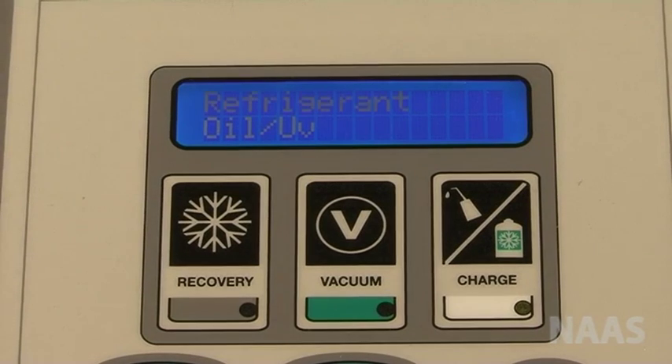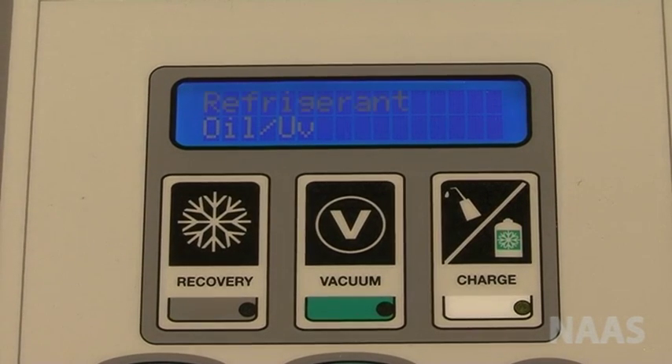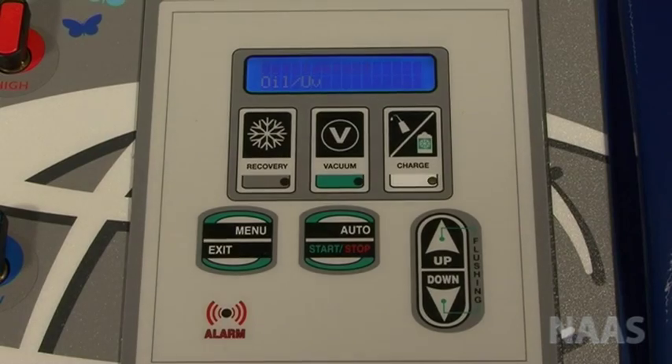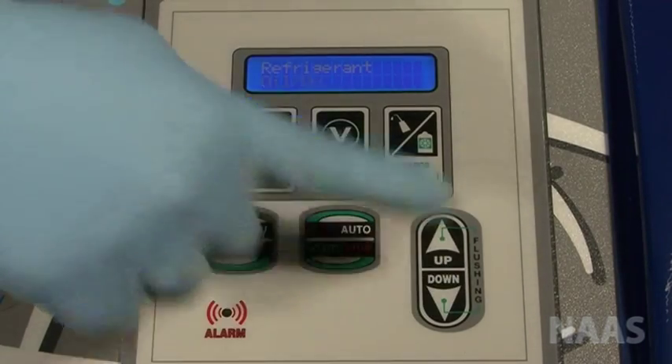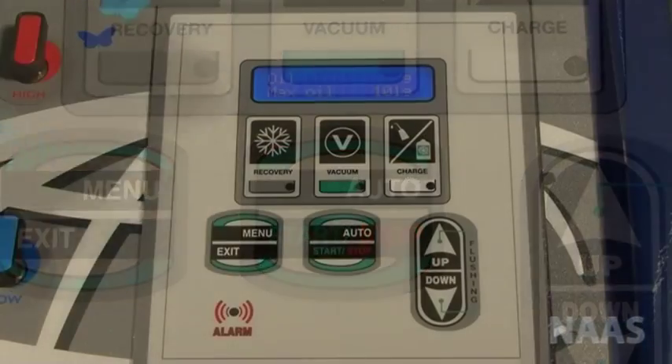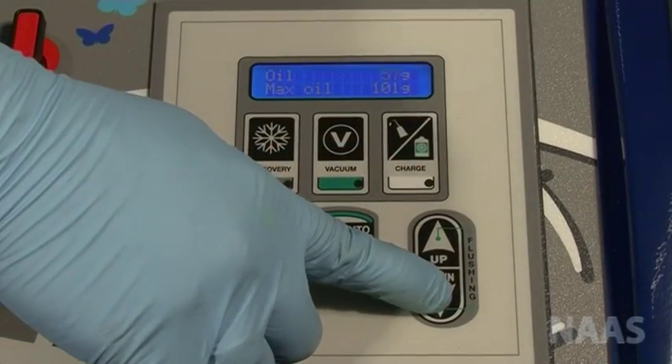Press charge once. The machine will show refrigerant and oil. Select oil by using the up and down arrow. Press start to set the amount of oil. Use the up and down arrow to set the amount.